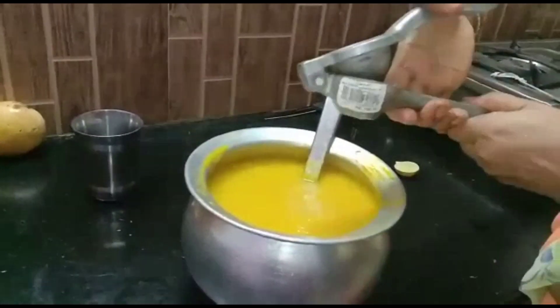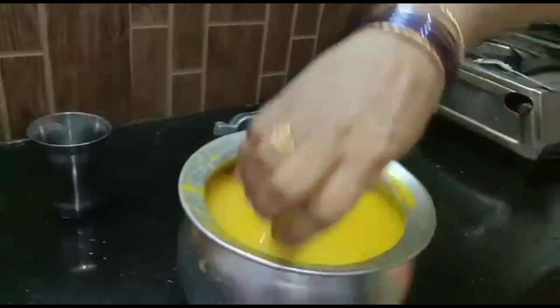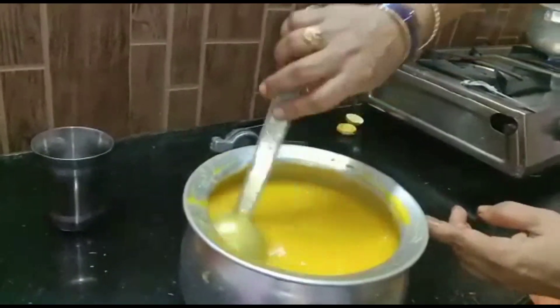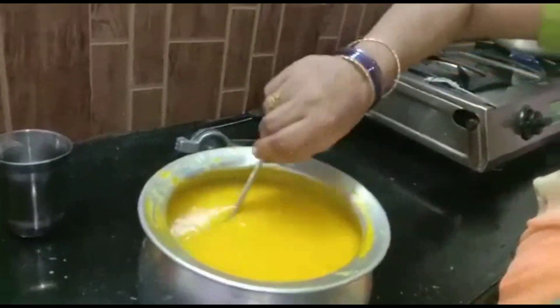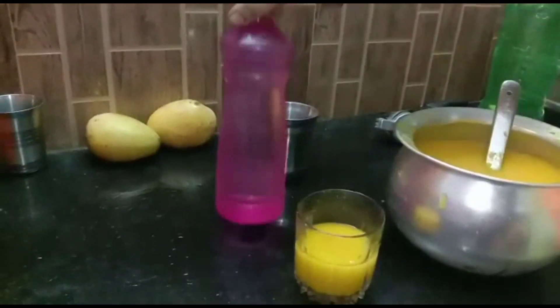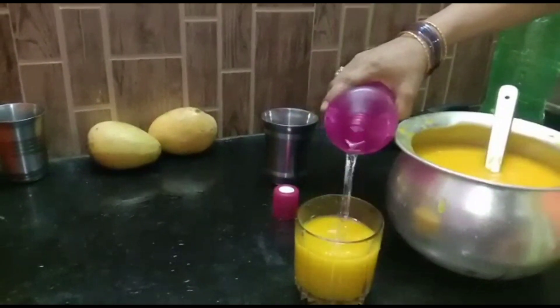Add lemon juice, place a lemon, add it on a lemon, add a fine freeze, we can add mango juice. On the flavor it is very easy. From mixing, I will pour half a glass of juice in half a glass of water.